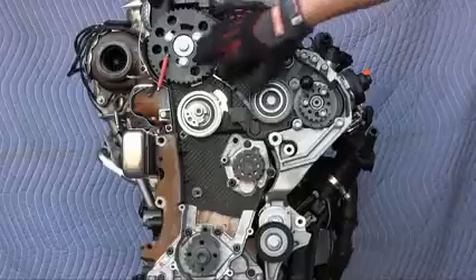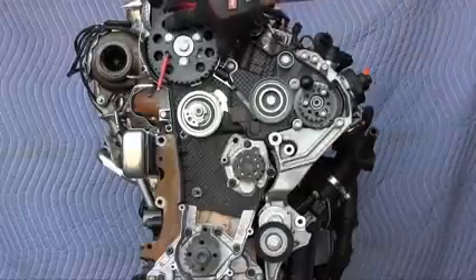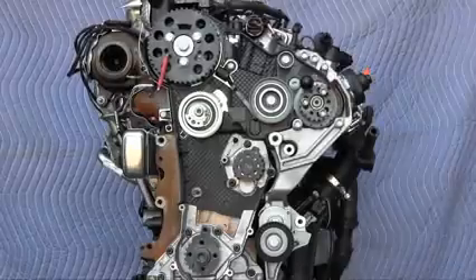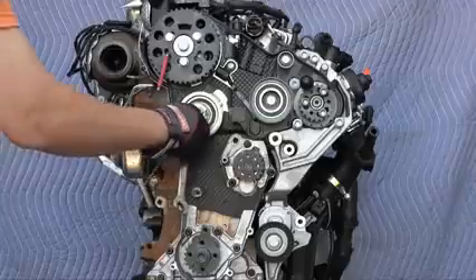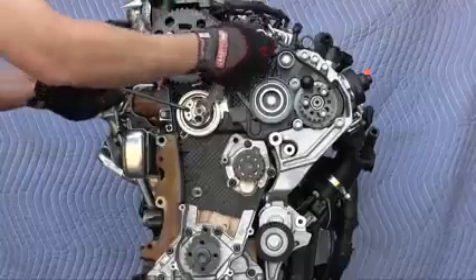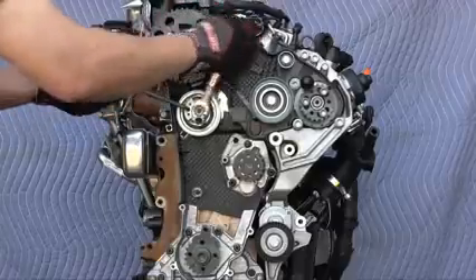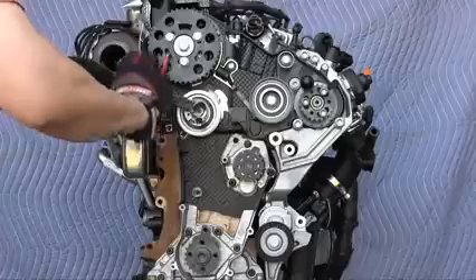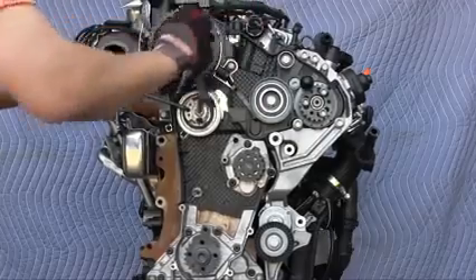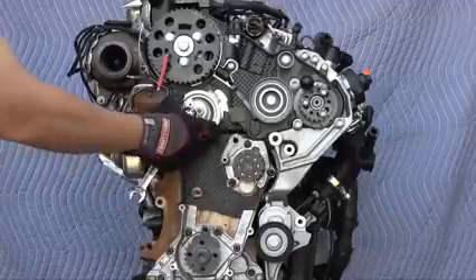Before you put the new timing belt on, give everything a quick double check. The crankshaft is at top dead center, and the camshaft sprocket can freely rotate. The fuel pump sprocket is also locked at top dead center and can freely rotate. When you inspect your new timing belt, make sure this tab goes into the slot on the rear timing belt cover, and always visually double-check that with a mirror. If something feels weird when tightening, make sure the tab is still in the slot and hasn't become crooked.